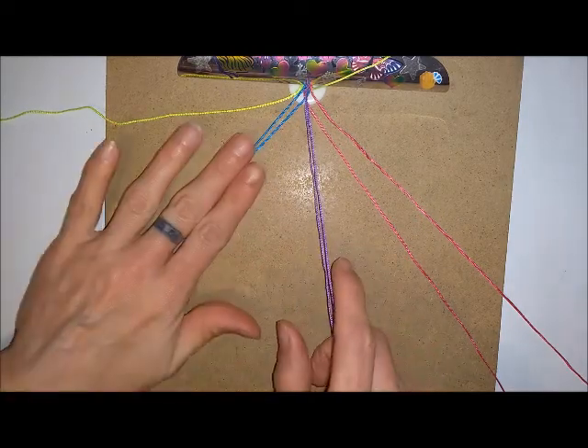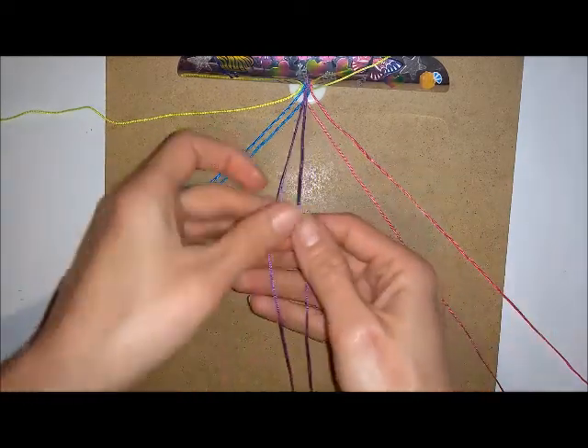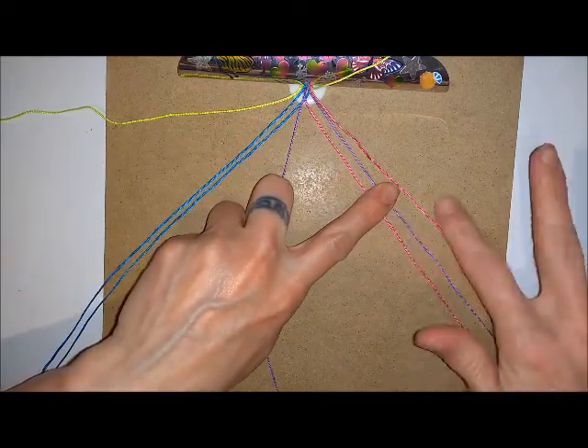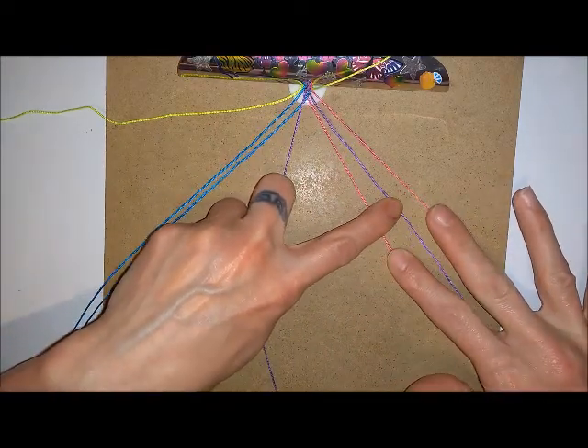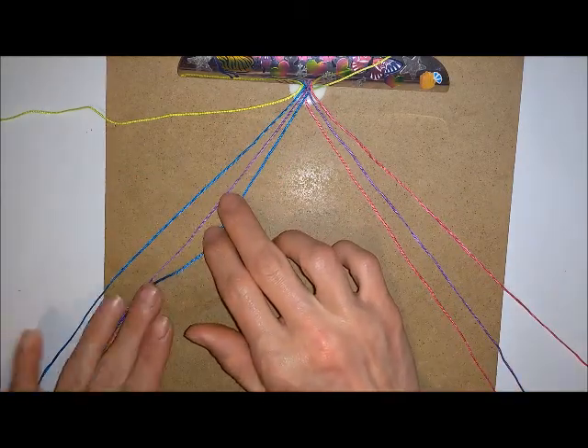If I'm going to do blue at this side and pink at this side, I want to have purple in the middle of each of the colours at this side. So I've got one purple in the middle of the pink and one purple in the middle of the blue.